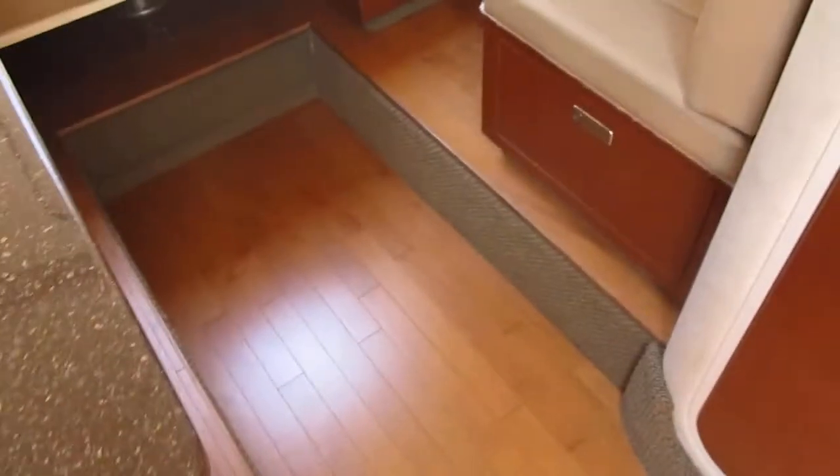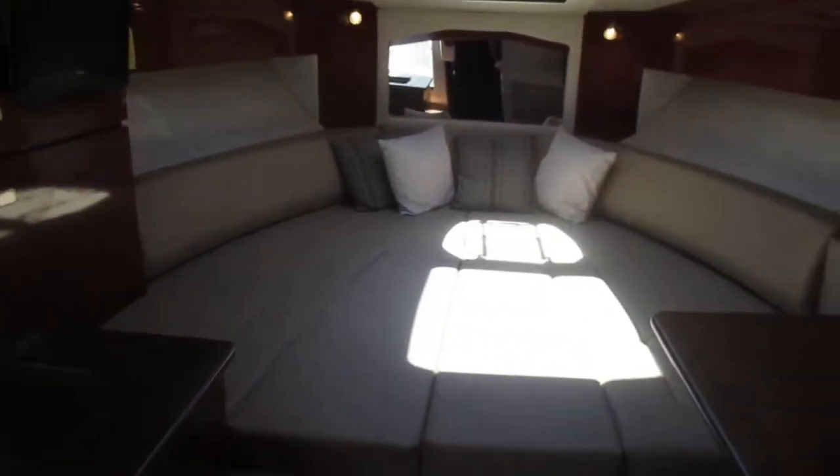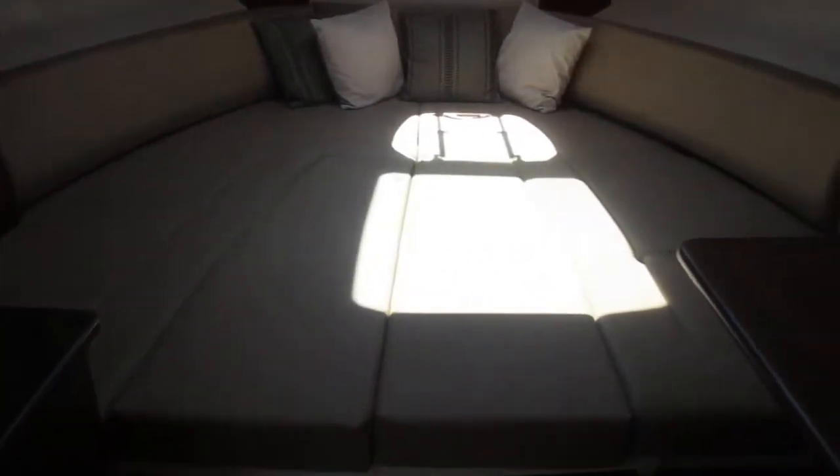There are nice wood floors throughout the boat. Right now this bow area is set up as a bed. The center cushions lift out and you can have a V-style couch or pop a table up there.